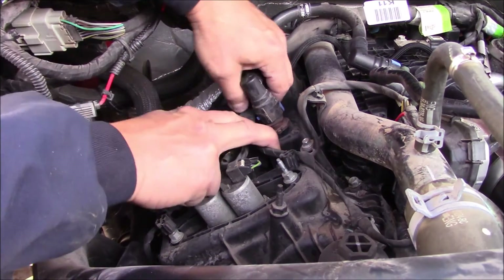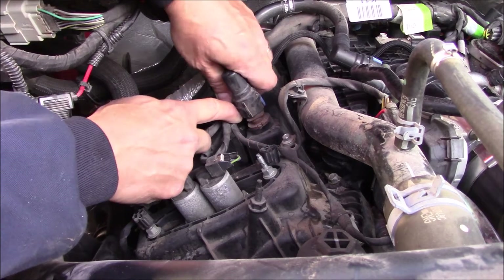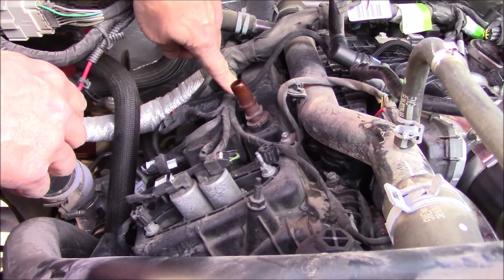There's a little vapor hose here with a blue little locking tab. You push that back, push down a little bit, and then you can pull up on it. Move that out of the way to give us a little more room.